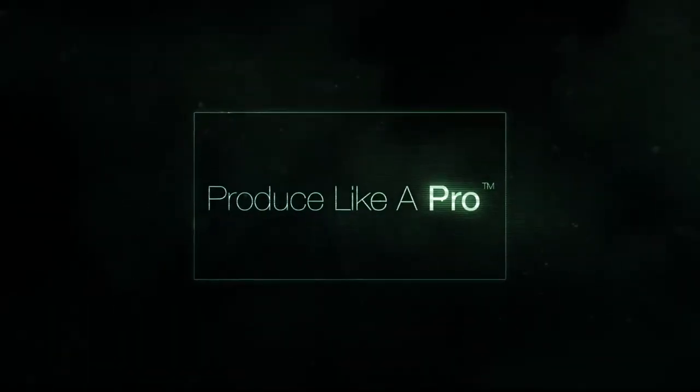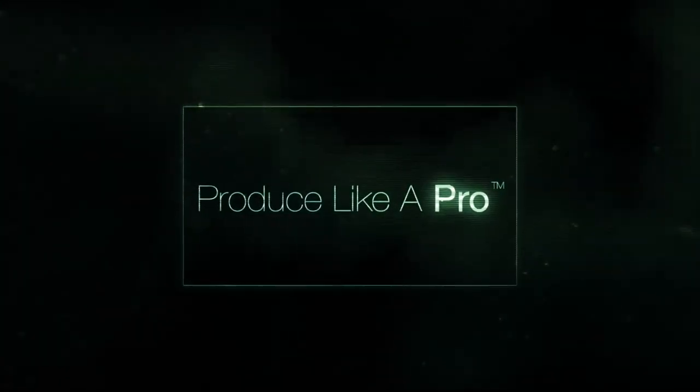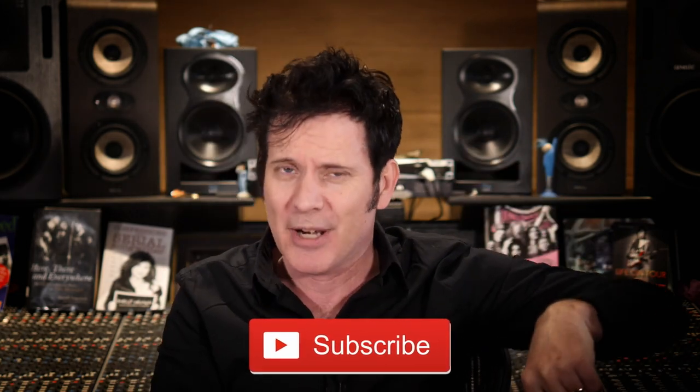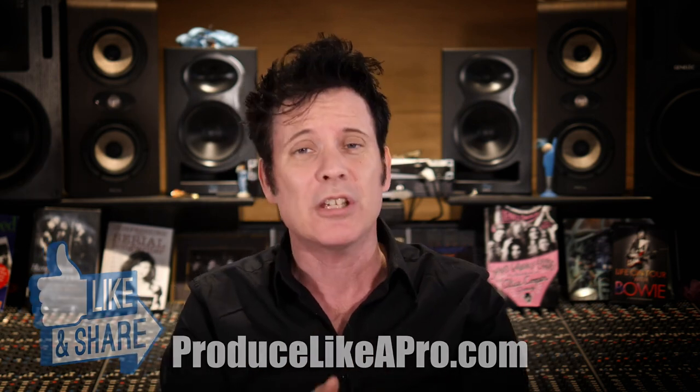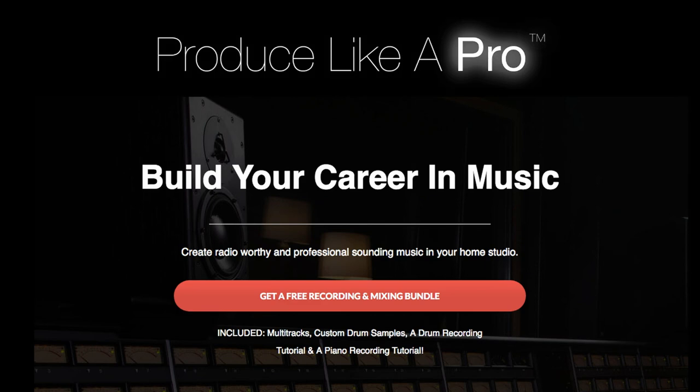Hello everybody, hope you're doing marvellously well. We're back with another Frequently Asked Questions Friday. As ever, we have a whole bunch of incredibly good questions. Please hit that notifications bell once you have subscribed. Go to ProduceLikeAPro.com, you can sign up for the email list and get a whole bunch of free goodies. You can also try out the 14-day free trial of the Academy. Without much further ado, let us get stuck into the questions.